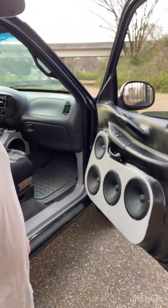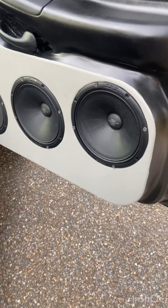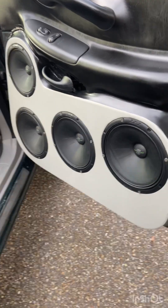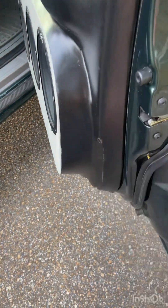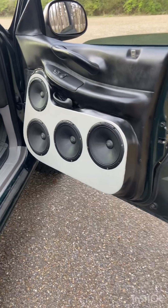I got the doors playing and they sound good — they are loud to say the least. They turned out decent, I mean they'll do. Not the best — I didn't feel like taking forever. I probably should have wrapped them instead of painted them, but you know, it is what it is. I've seen worse doors. They work for me, so we'll see what's next — but that's what I did.